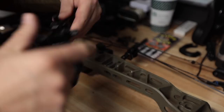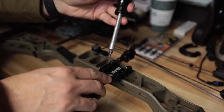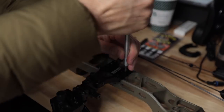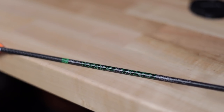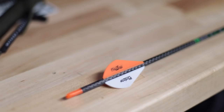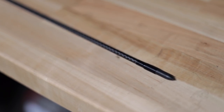My pro had already set this up at the shop — he installed the integrated rest and timed it, as well as installed a peep and paper tuned the bow. So this thing was shooting great before I even showed up. This year I'm going with the Victory Vap TKOs, shooting them with the standard Blazer Vanes they come with and the regular outsert as well.